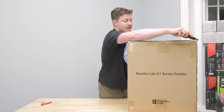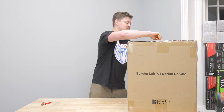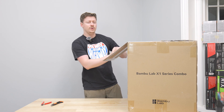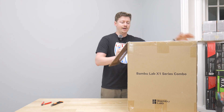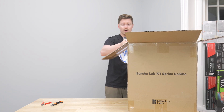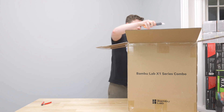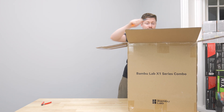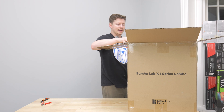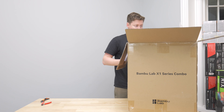This 3D printer almost takes two people to lift. It's not super heavy, but I think once we get some of the contents out of the box we'll realize there are probably a few extra pounds added on with the accessories, foam, and padding — because if I know one thing about Bambu Labs, it's that they pack their printers really well. That's really one of the biggest things I've noticed after unboxing now three of their printers: their step-by-step guides are really unmatched.